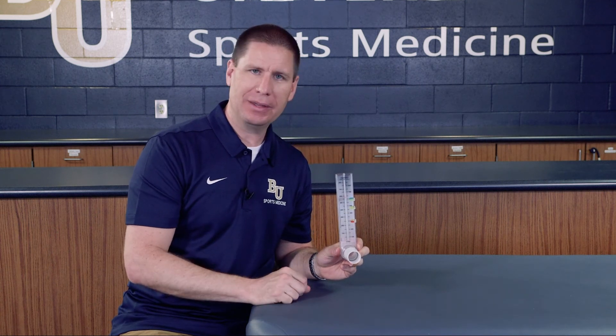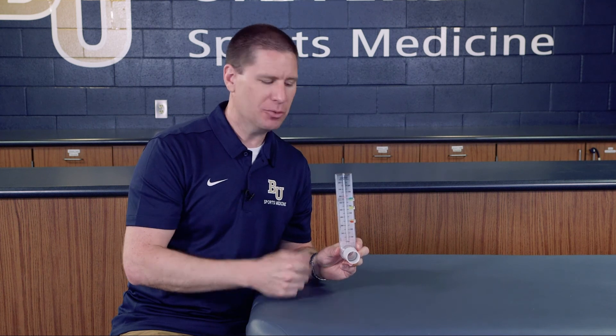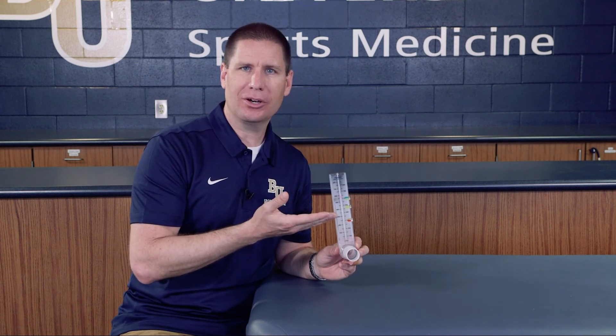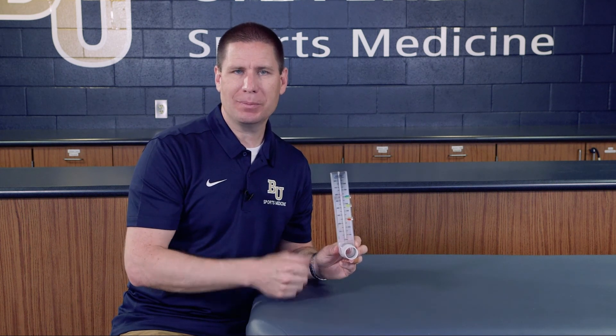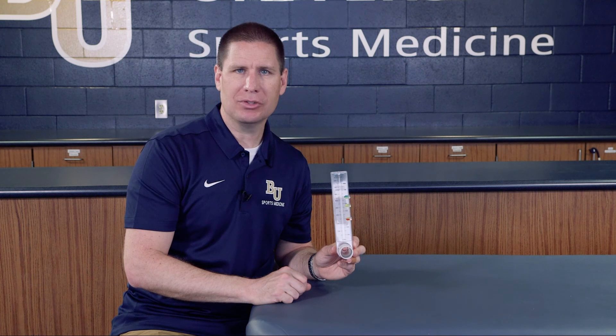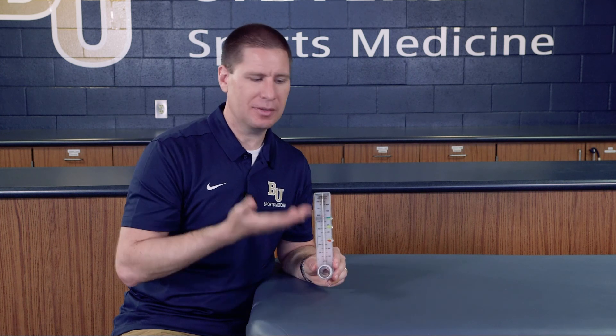You always want to take the highest reading, which is the maximum liters per minute — that sets our benchmark. So with readings around 620 to 630, take 80% and 50% of that to give you the upper and lower zone thresholds. You can set these for a particular athlete so that every day when they come in, they blow and see their measurements and manage their practice expectations based on how they're feeling that day.